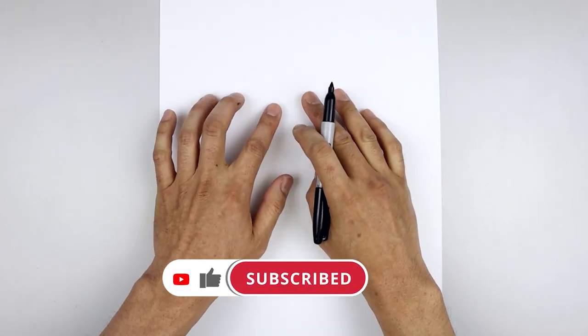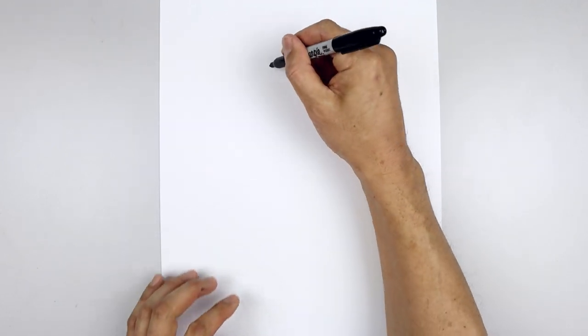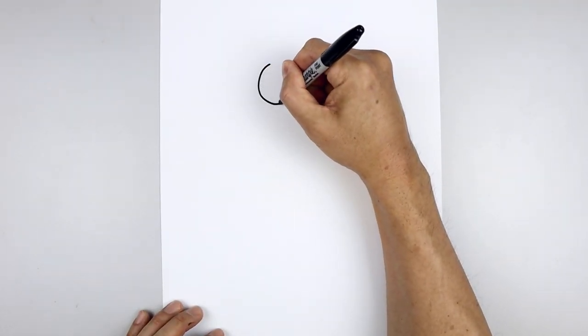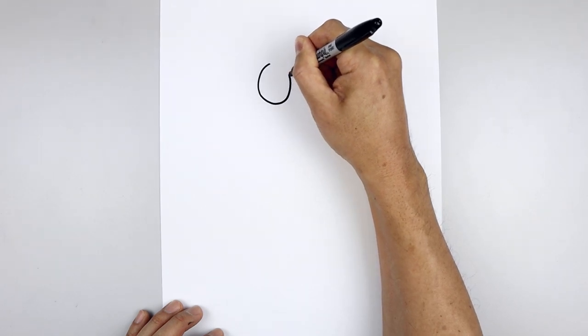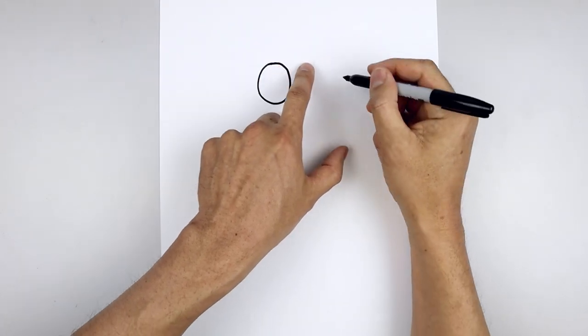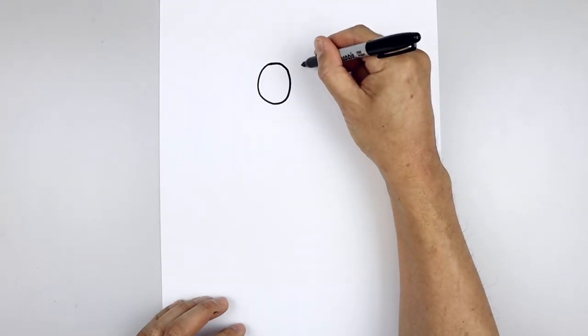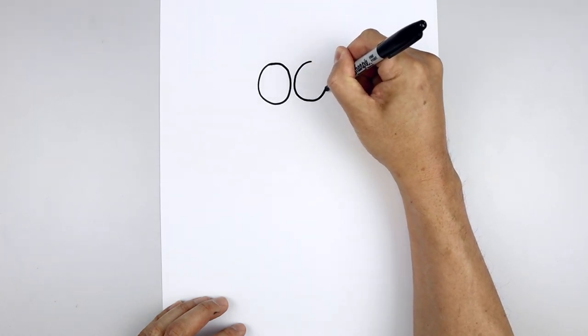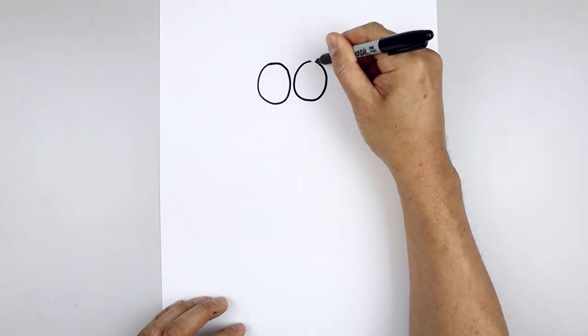Let's get started at the top of our page and draw two large ovals for the eyes. We're going to start on the top left, work our way down towards the bottom of the eye and then back up towards the top. Now we leave a small gap and draw the same thing on the right, lining up the top of that oval, leaving a gap in between, going down towards the same height and then back up towards the top.